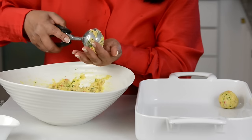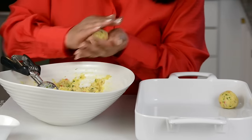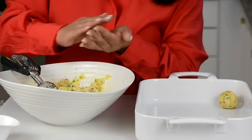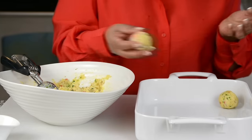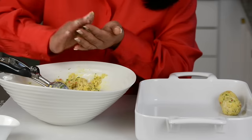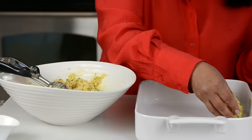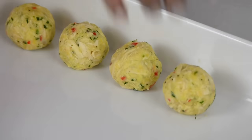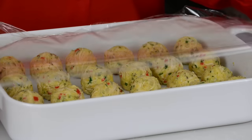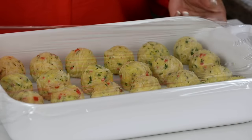We're going to make a second one. You can make them as big or as small as you like — I'm just going for a medium size here. We've formed all our croquets. Let's cover it up with plastic wrap and place it in the freezer to set for about an hour.